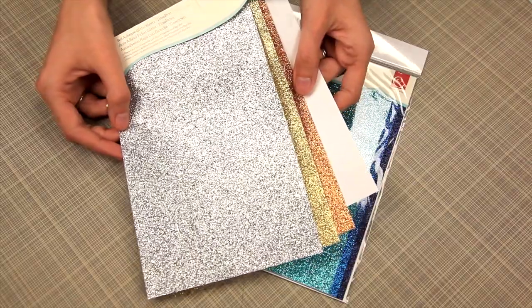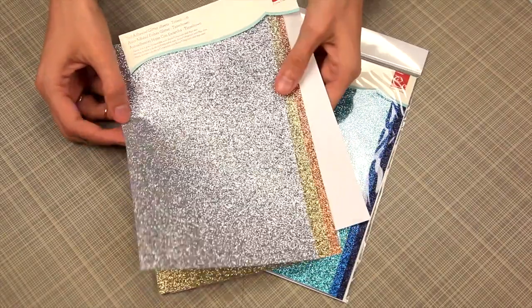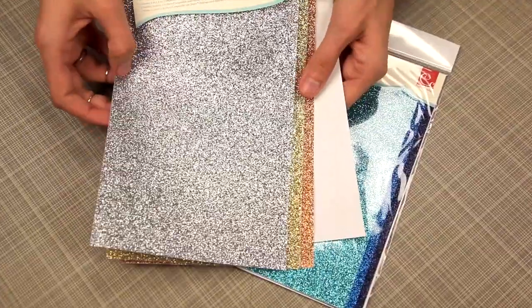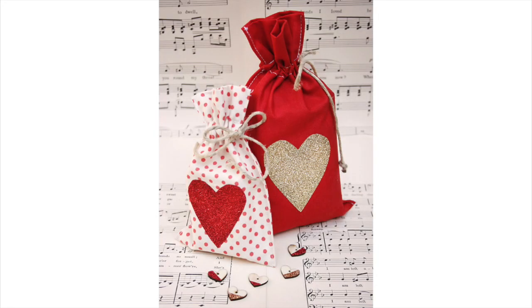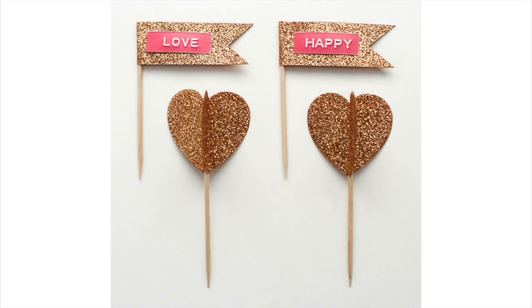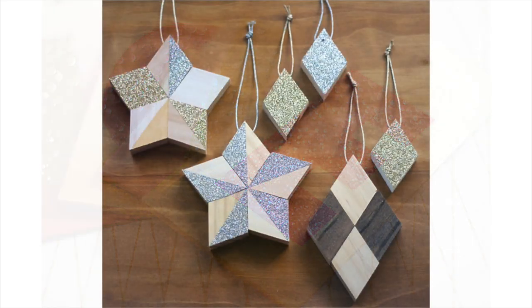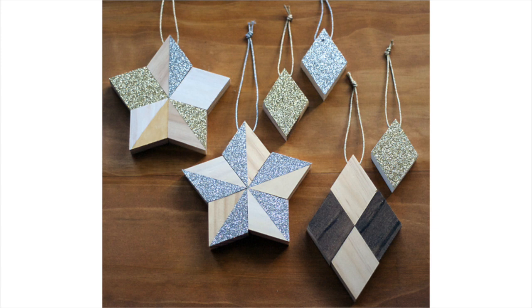These are the self-adhesive glitter sheets by Cosmo Cricut. They come in a variety of colors and are great for cutting by hand, die cutting, cutting out shapes, letters, or just little snippets. You can see they really are sparkly and they catch the light. These are a must-have if you're a crafter.